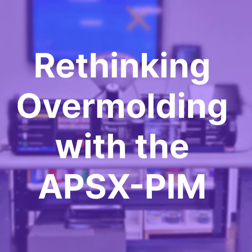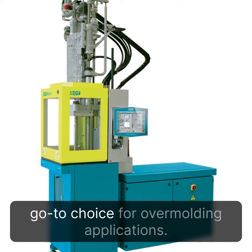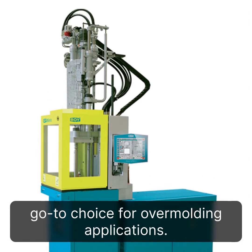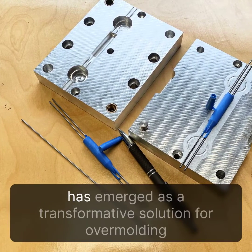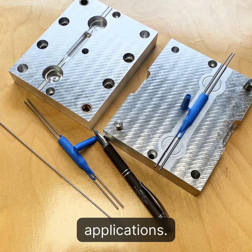Rethinking Overmolding with the APS-XPIM. Historically, vertical injection molding machines have been the go-to choice for overmolding applications. The APS-XPIM, an innovative horizontal injection molding machine, has emerged as a transformative solution for overmolding applications.